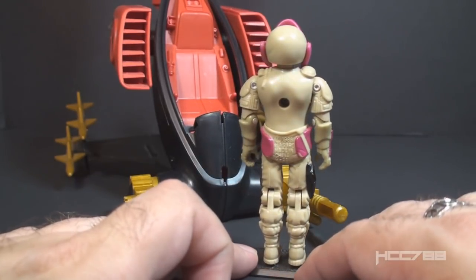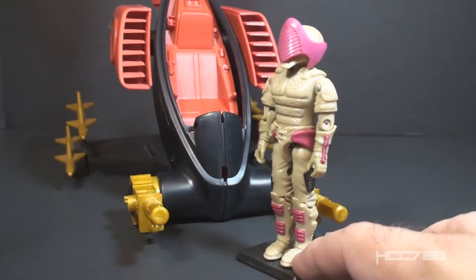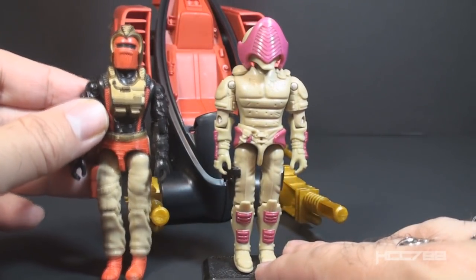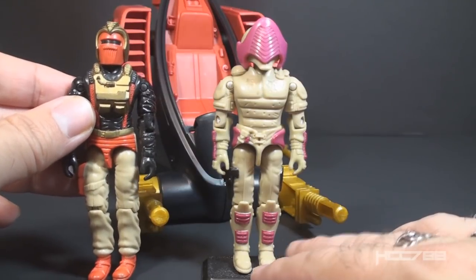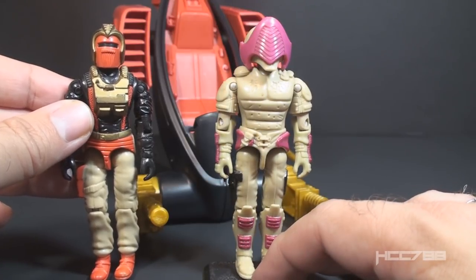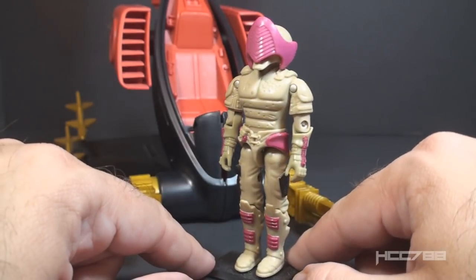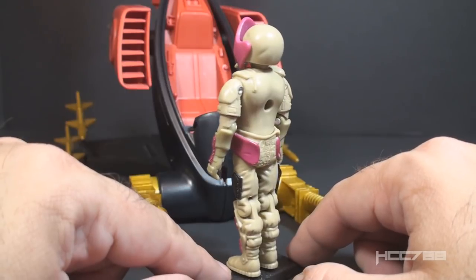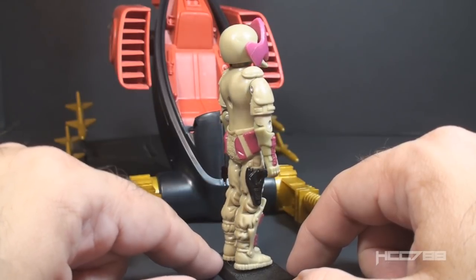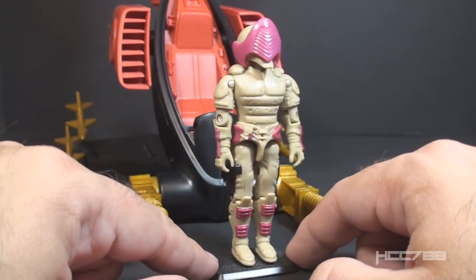For one thing, he doesn't have any of the classic Iron Grenadiers colors — the figure is mostly a light tan. This is not the only figure in the 1988 Iron Grenadiers lineup to have this tan color; the driver of the Demon tank, the Ferret, also had tan. But on the Nullifier there is no gold, no red, and just a little spot of black on his pistol holster. That's not to say the Nullifier is a bad figure — it's a very interesting figure, it just seems out of place with the 1988 Iron Grenadiers lineup. There's even some speculation as to whether this figure was originally intended to be an Iron Grenadiers figure.